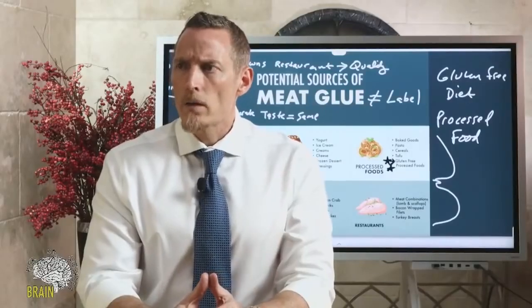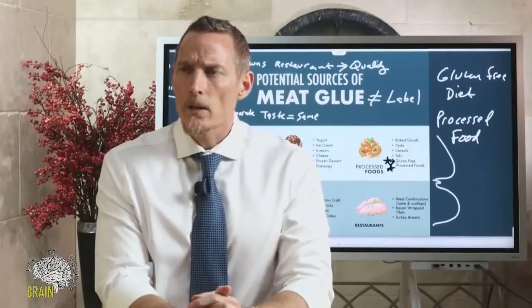What's the best way to tell if ingredients use meat glue? That's a great question. The problem is food manufacturers don't have to display meat glue as an ingredient, so the best way is to know where you might potentially find it — restaurants, processed food, fast food. Those are places where you can pretty much guarantee the use of meat glue, and avoiding those is going to be crucial if you're trying to overcome years of gluten-induced damage.